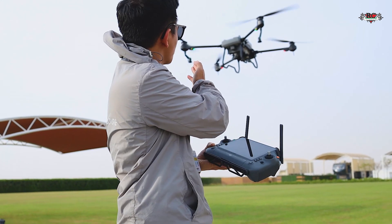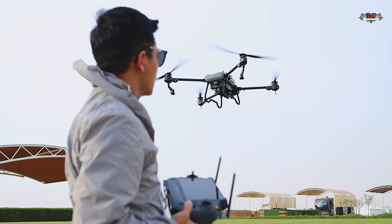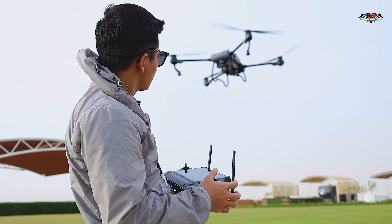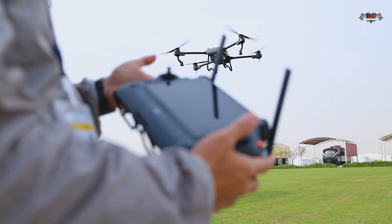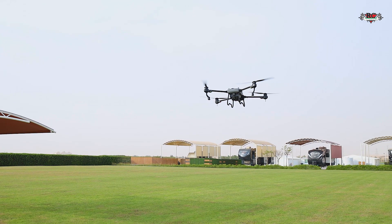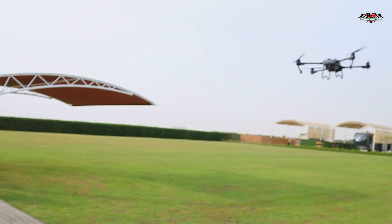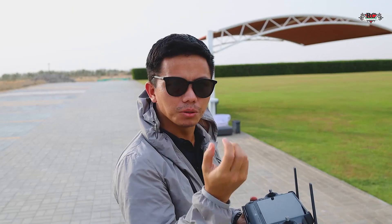The stability is quite strong. We have some wind blowing here but the drone resists it very well. When I push the stick to move, the information response is quite smooth. When I stop and release, the drone comes back very smoothly — very responsive. Let me try moving forward — it brakes very smoothly when I release the stick.